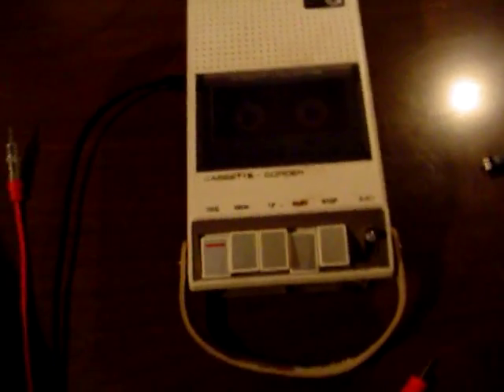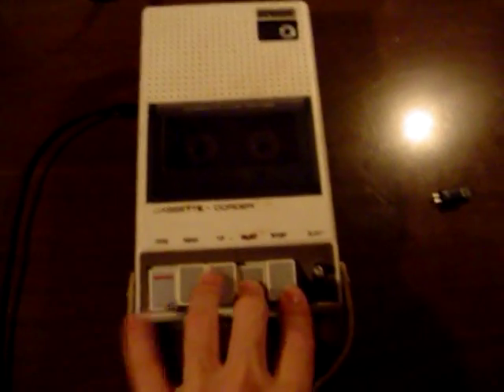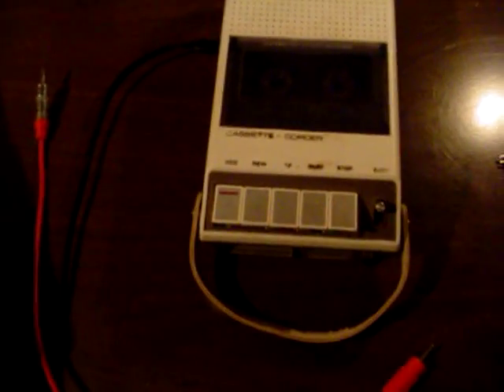This is a DC bias recorder and I plan to convert it to an AC bias machine, because the circuit board has a place for AC bias components. It used to record fine, but I think there's a bad connection in the microphone. Ok, I'll be enjoyed this video.